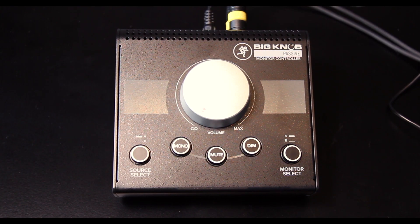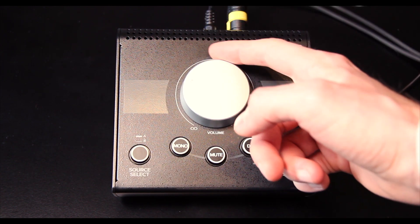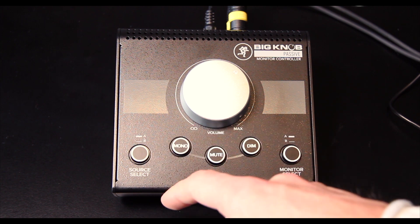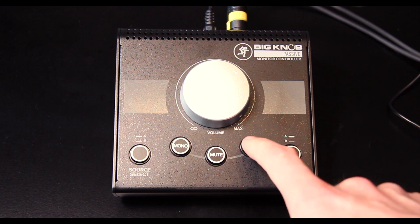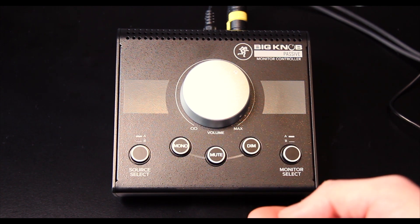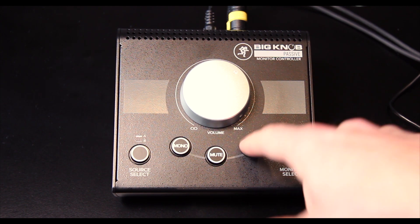The unit is now connected to the converter so you can actually hear the functions. We got one single input, so let's select source A and bring in the music. We got here a mono button — can be very handy when mixing. Then we got a mute button. And we got a very practical dim button, which is quite nice when you want to talk to the artist but you don't want to cut the music completely — you can use that button and bring it back in. Or for example when doing voiceover, you can dim the source, talk a little bit over it, and then bring the music back.